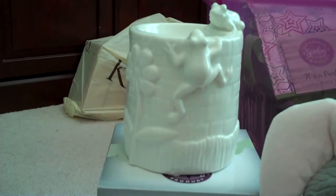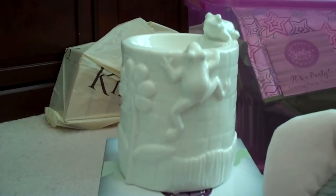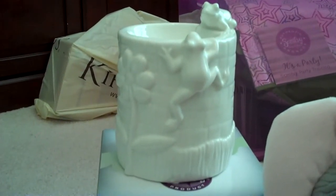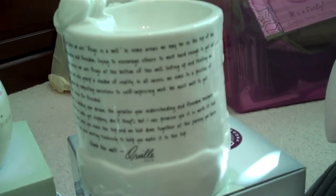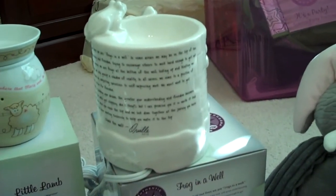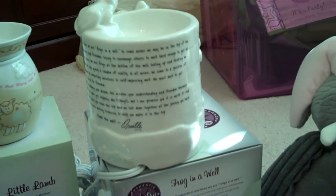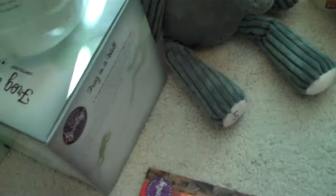If you registered in time you got Orville's birthday warmer. If you know his story about the frog in a well, he produced this warmer based off of that story, and if you turn it around you can see that he actually wrote the story on the back of the warmer. What's also really unique about this is it's a prototype for maybe what's going to happen in the future with Scentsy warmers — they're actually not going to use a lid because there won't be a light bulb. It's an LED-type system, so this is what the warmers might look like in the future.